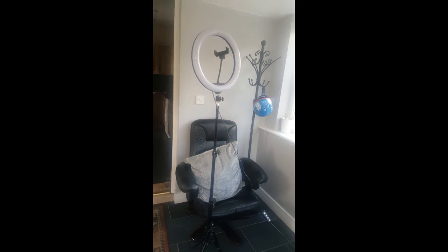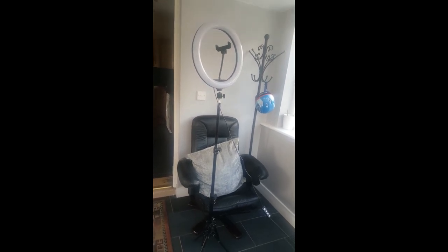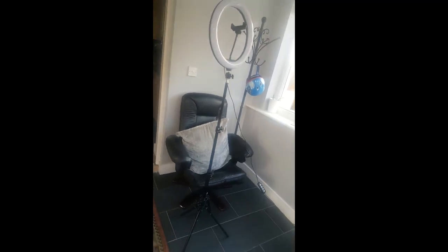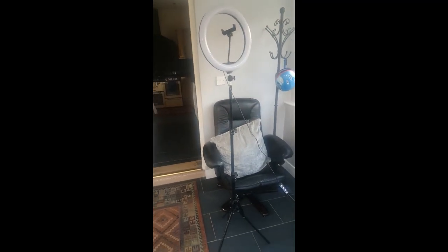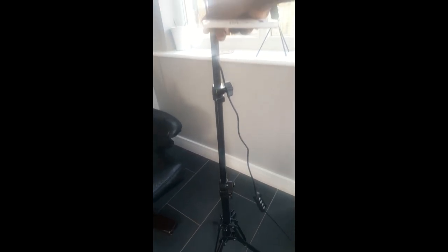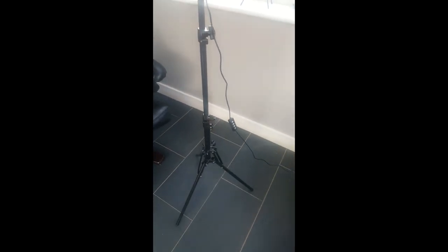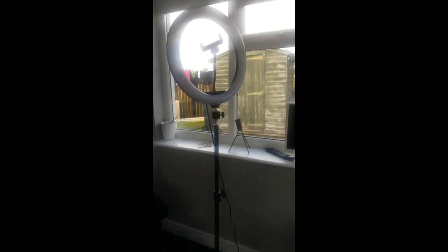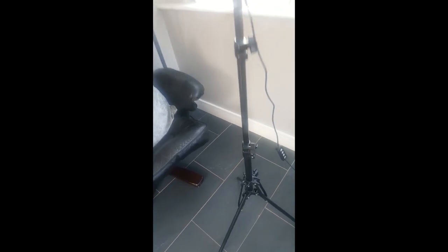So if you want to purchase this, have a look on Amazon — tripod stand with the ring light all together, 25 pounds guys, amazing price. Let me know if you've purchased one. It's amazing, it's firm. The tripod is absolutely firm, as you can see. When you're recording your videos you're not scared it's going to fall or bend — it's so strong.